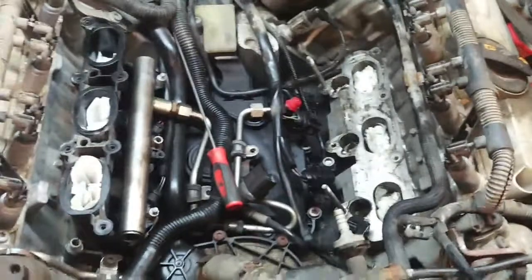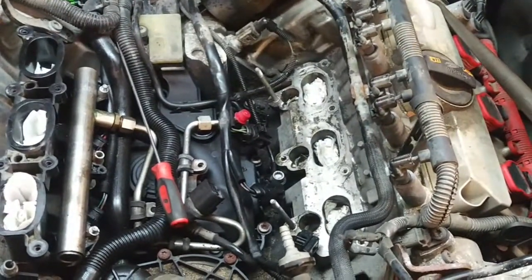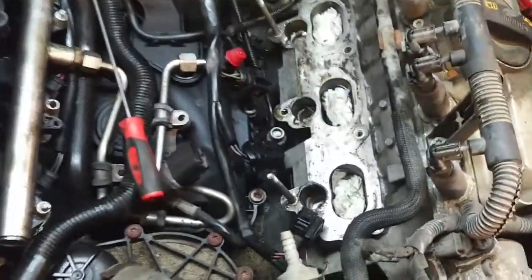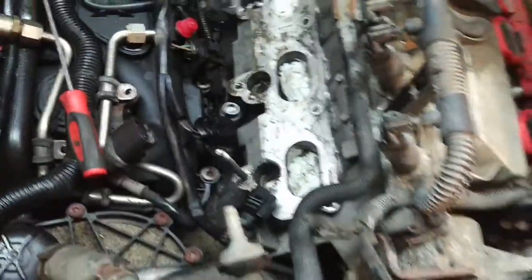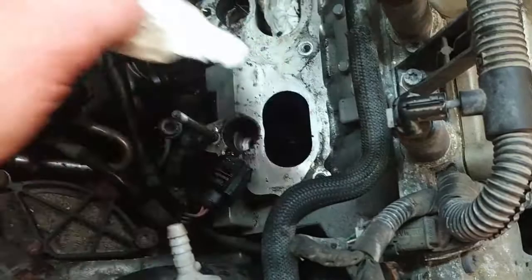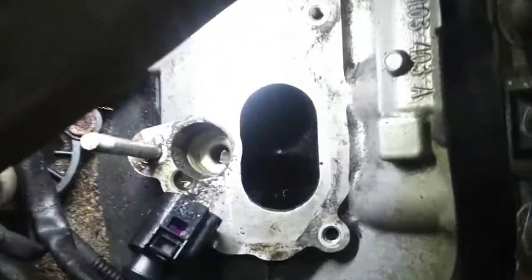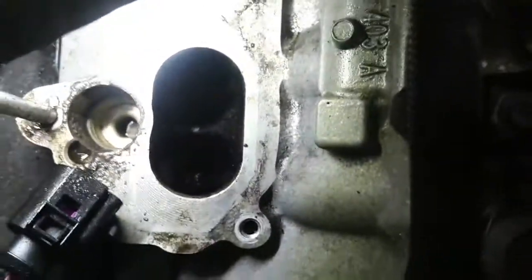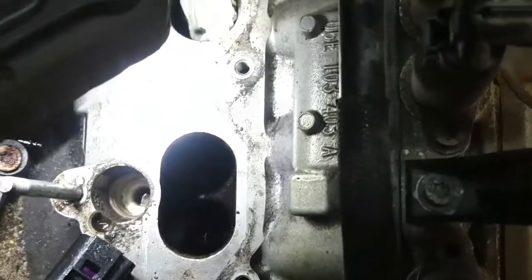Ran into another small snafu — it turns out the parts shipper short-shipped me the retainers for this. There are little retainers that go down underneath the injector and they get destroyed when you pull the injector out, so I've got to order those. I'm going to carbon blast the intake ports — they're not that bad considering, but there are some carbon deposits in there, and since we're already at this point it doesn't make sense not to do it while we're here.